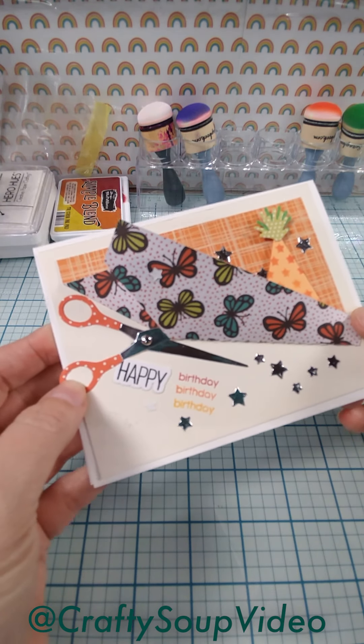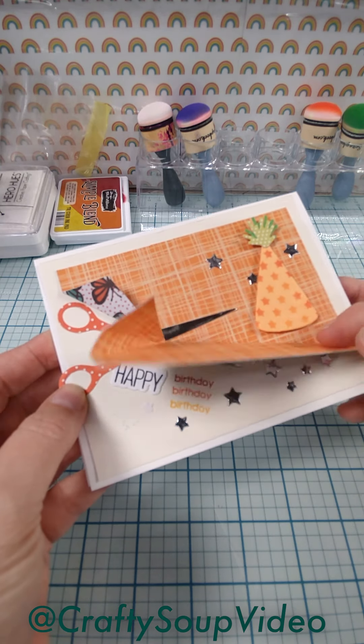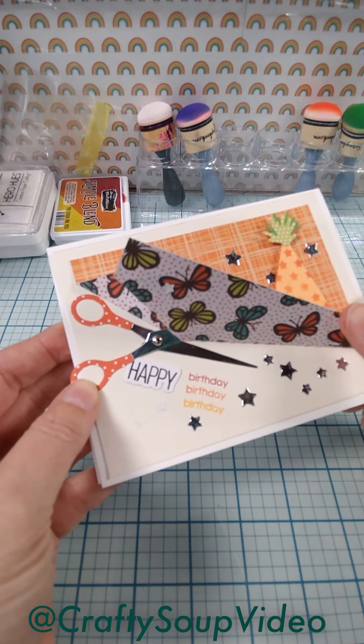I'm not going to tear this one because this is the one I finished, but I will show you an example of how to create this tearaway flap.